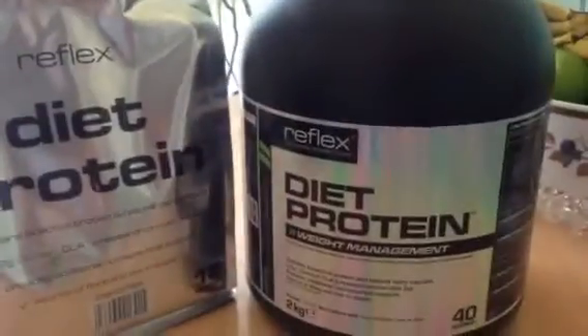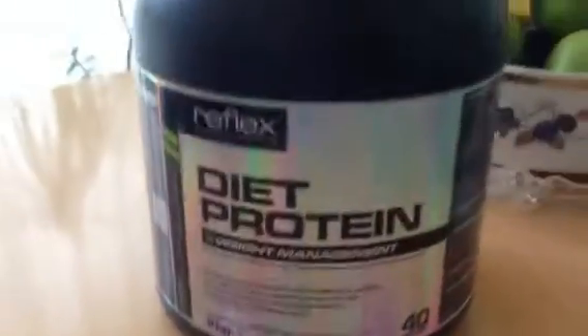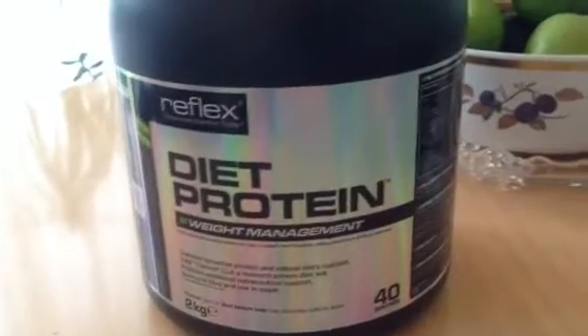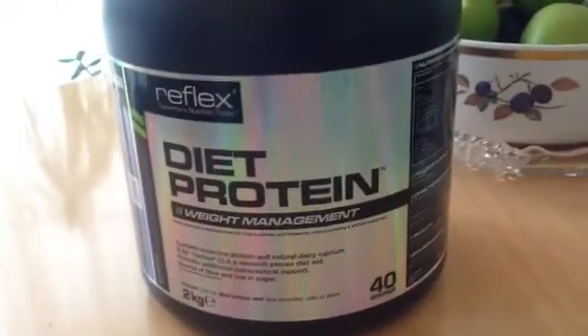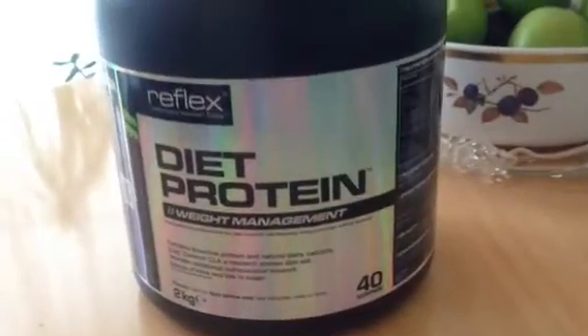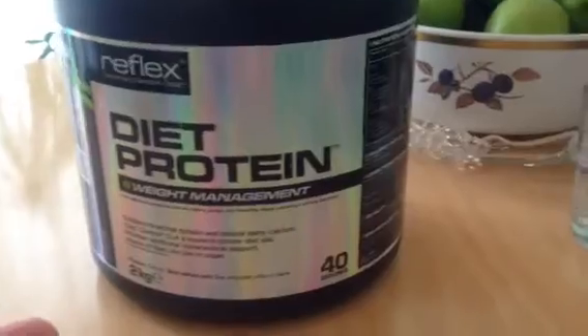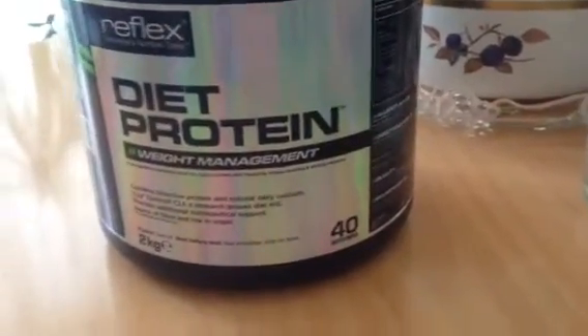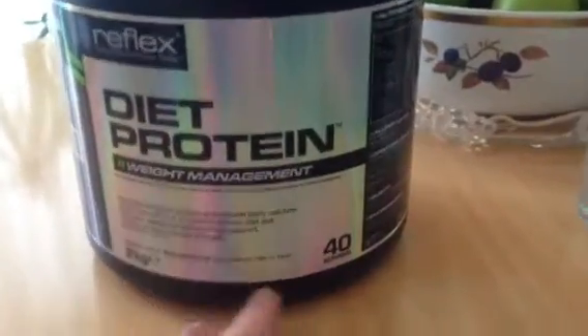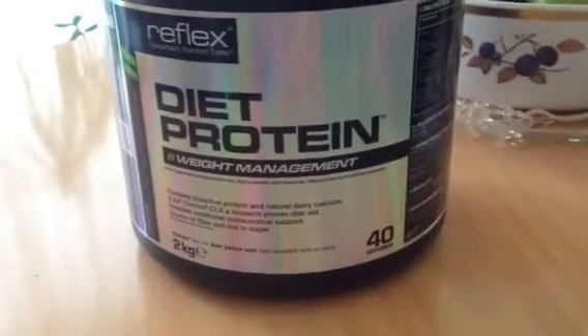That's a pouch and that's a tub. The reason why I'm going for this one is I actually ordered the pouch quite a while ago because I planned to do my cutting phase, and not long after I made that order, the tub came out — so I thought I'd get this as well.